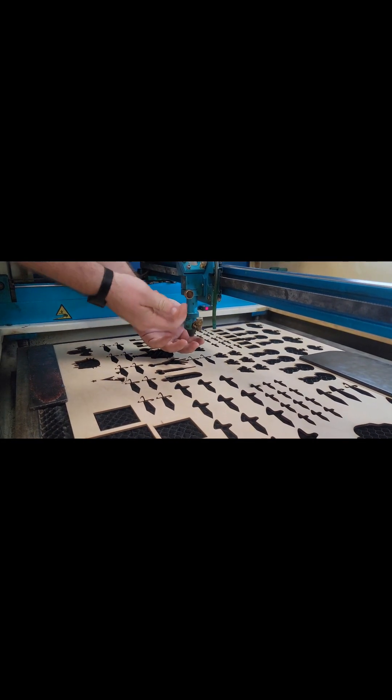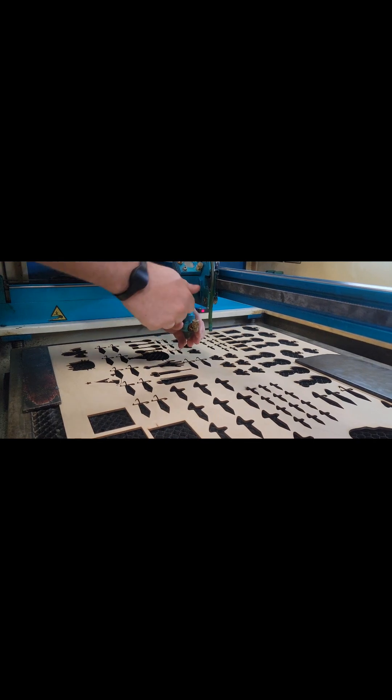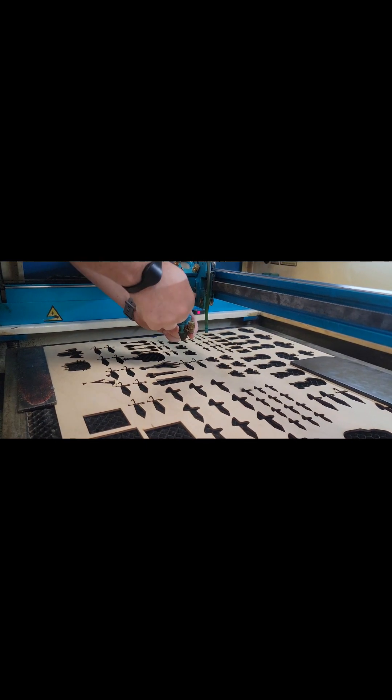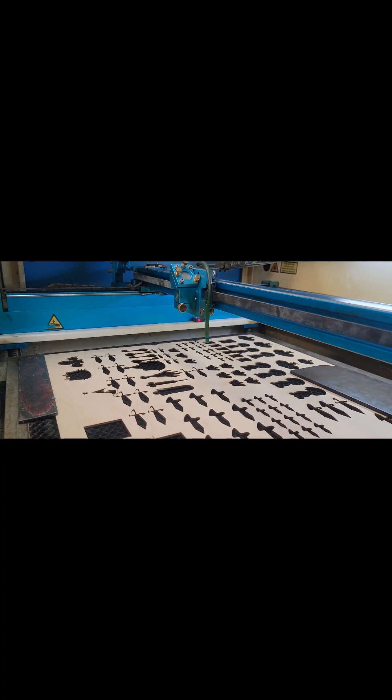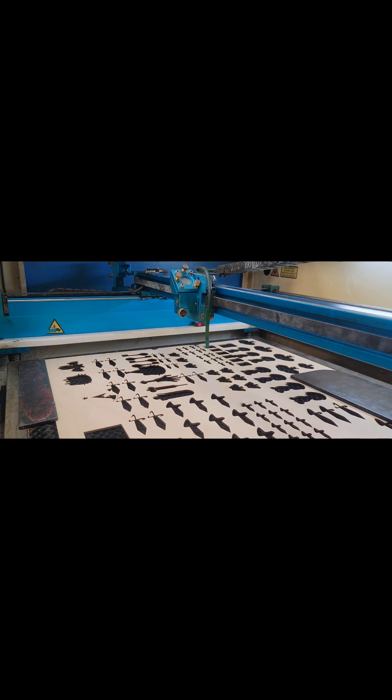Next thing: this gold nut right here — it's supposed to be gold, but it's dull. While holding this, loosen that and you'll be able to slide this out. We'll get back to putting that back together later.